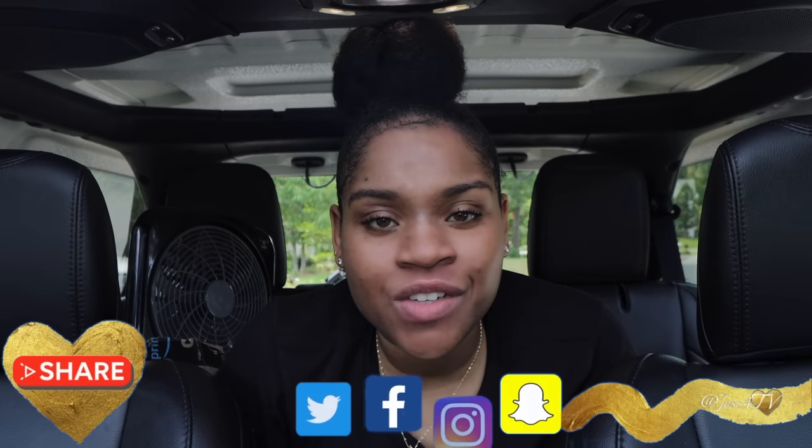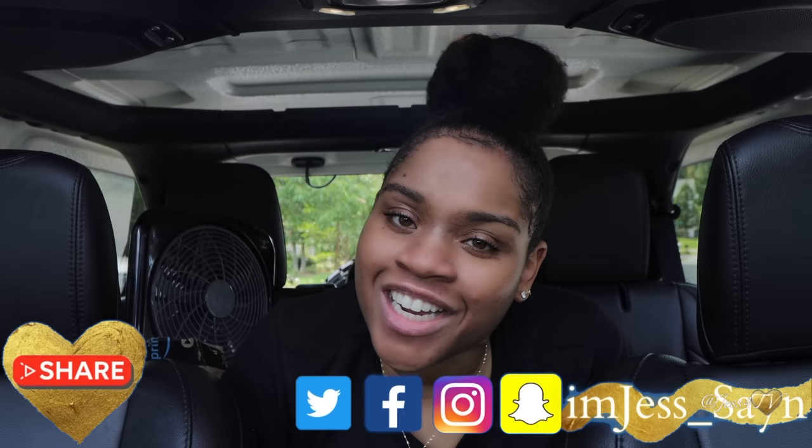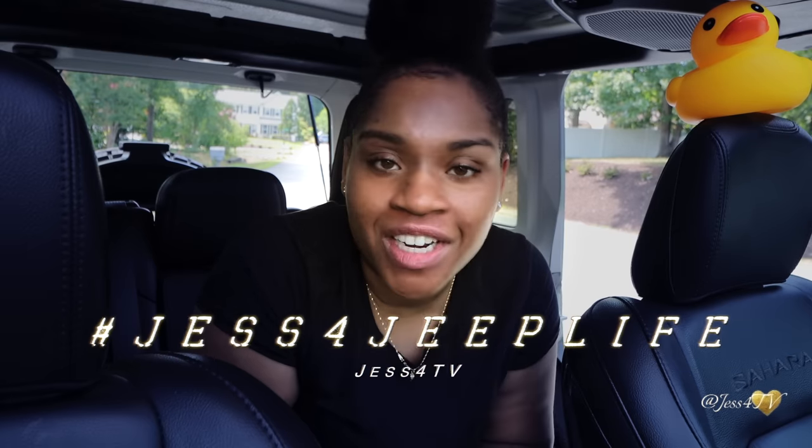What's up, my good cousin, fellow, and future Jeepers, and anyone else who randomly clicked to watch this video? Welcome or welcome back to my channel. I am Jess here on Just for TV where we are all about providing you with an assortment of high-quality video content for your entertainment pleasures as well as speaking your interests and curiosities while still satisfying your needs and wants about everything that is lifestyle.